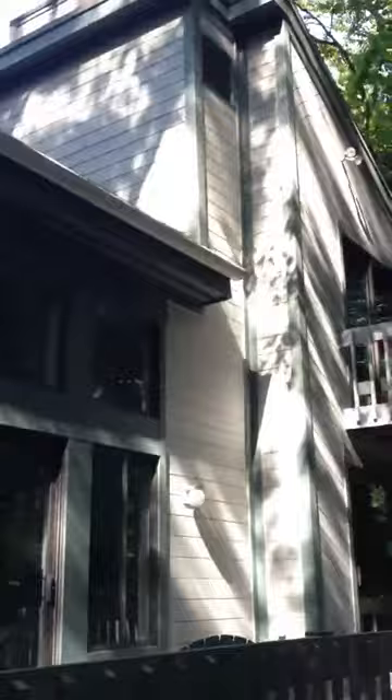We have to do some sanding. I'll bring you around and show you the side and the front as well. There's quite a bit of sanding and some carpentry that needs to be done on the front side. This backside is pretty clean, as well as the far side here, which is also pretty clean. I'll just give you a glimpse.